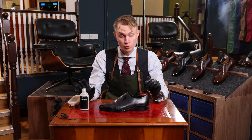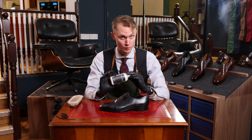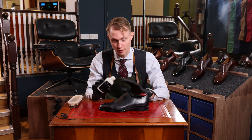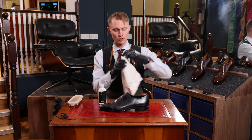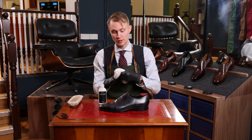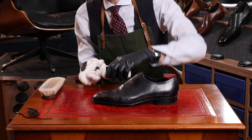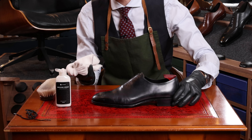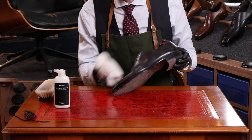First off, we're going to clean the shoe using the Reviving Cream. This will not only clean the shoe but it will nourish the leather to ensure that the leather stays soft, subtle, and flexible over time. To do so, we always want to use a cloth. I always recommend using a fiber cloth for the Reviving Cream. The fiber cloth is actually a little more abrasive, which means it will be more efficient to remove dust, dirt, and oil products.